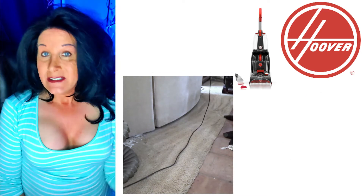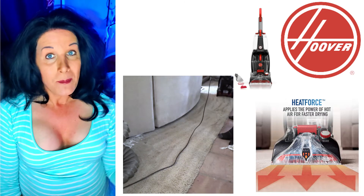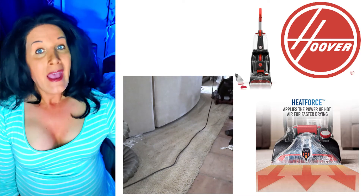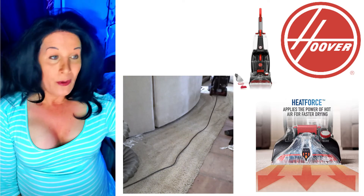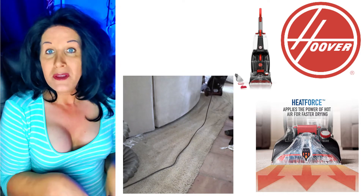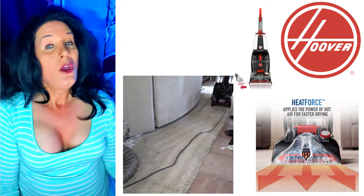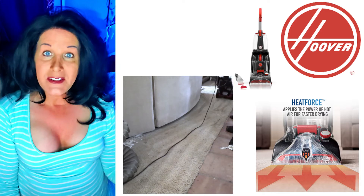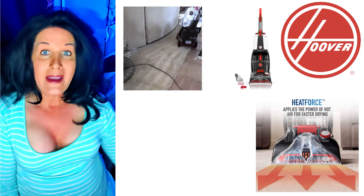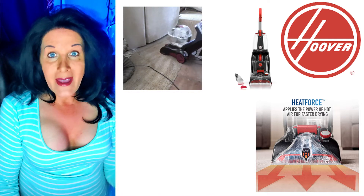It does have heat force technology. When you push forward — and I like that about this unit — because in my Rug Doctor, you cannot push it forward. You have to tilt it back, wheel it forward, and then shampoo as you're pulling back when it's sucking up all the dirty water. In this one, when you're pushing forward and squeezing the trigger, you're releasing the shampoo and it's scrubbing the floor. And when you pull back, it's sucking up all of the dirty water.